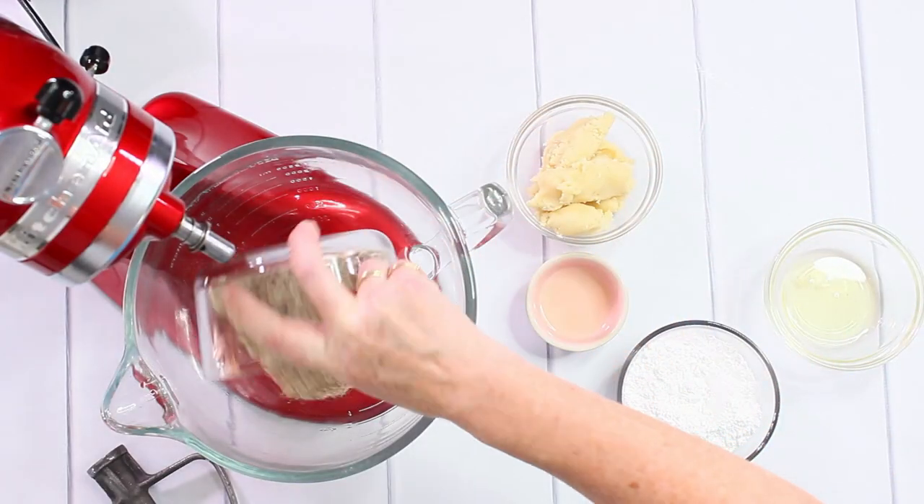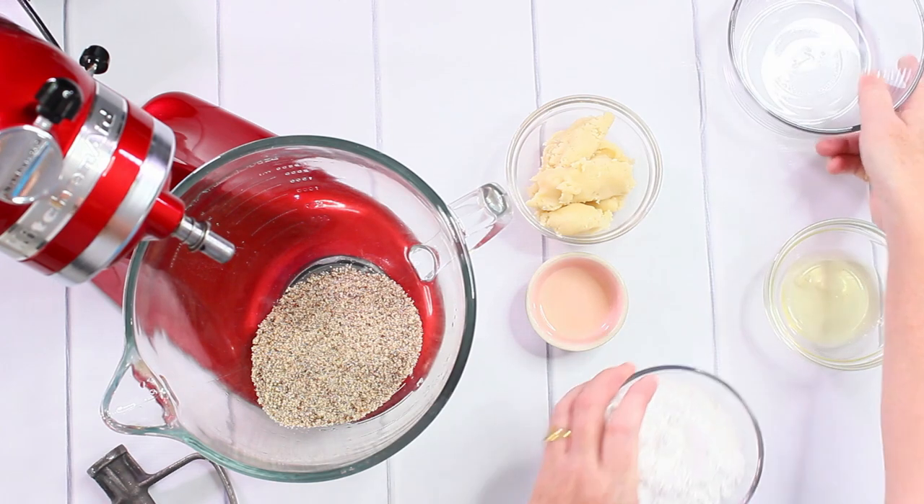You will find the list of ingredients on my blog post and you can switch between the metric system and the US customary system for the quantities. Making the dough is very easy — I just throw this all together in one bowl and mix it.